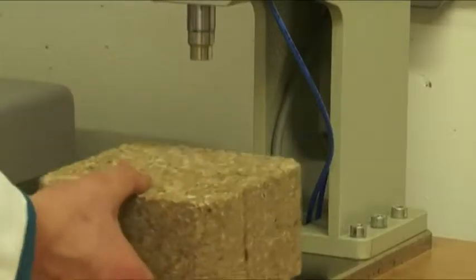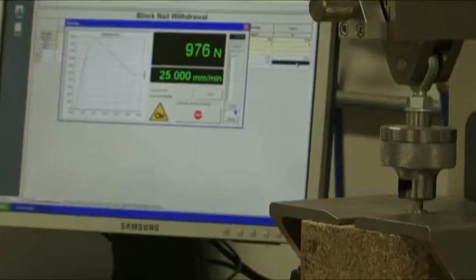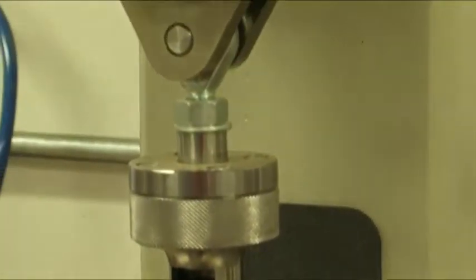All of the dimension checks, nail retention checks, and water swell tests are done on these blocks and the results are recorded. So if anybody afterwards wants to see what blocks were produced on a particular date and what the tests were, we can provide this.